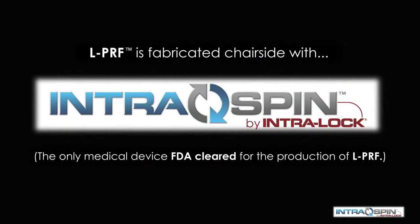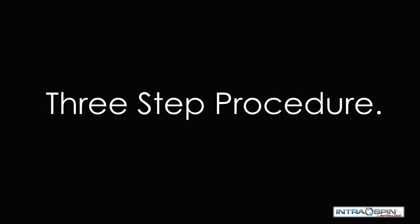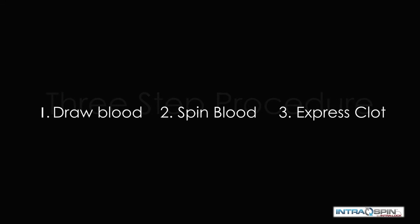PRF is fabricated chairside with the IntraSpin system by Intraloc International, the only medical device that is FDA cleared for the production of PRF. It is a simple three-step procedure: we draw blood, we spin the blood, and then we express the fibrin clots.